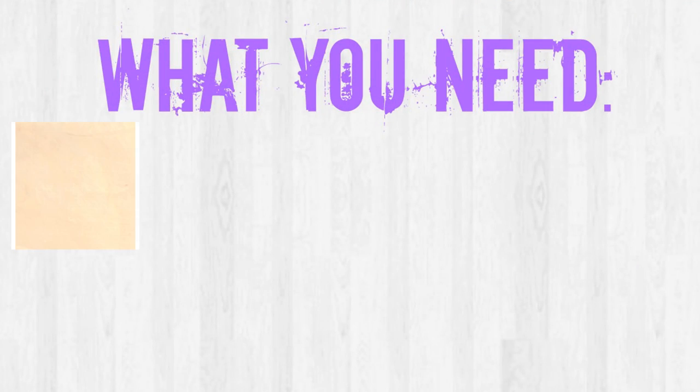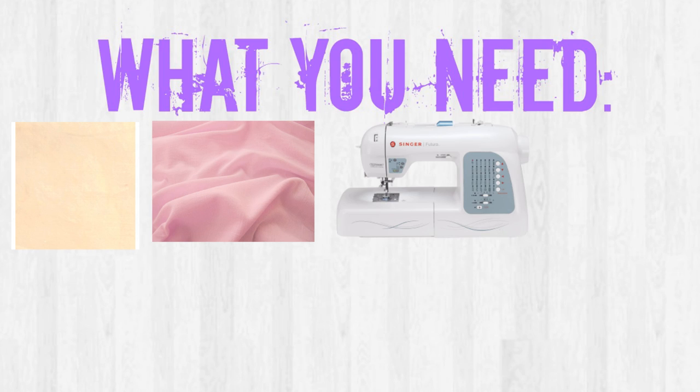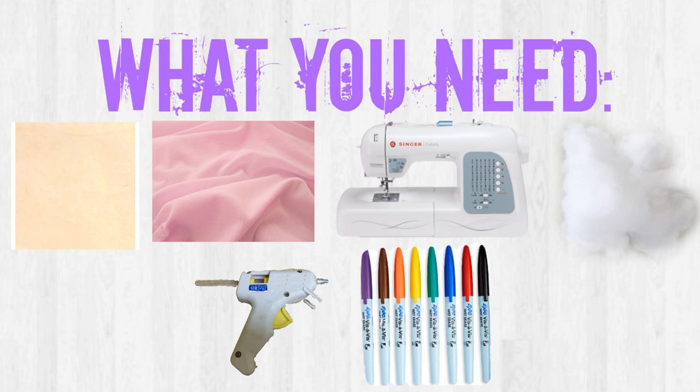So you will need tan fabric, pink fabric, a sewing machine, pillow stuffing, a hot glue gun, and some markers or sharpies.